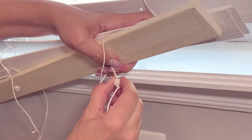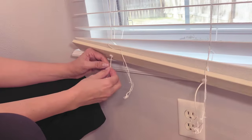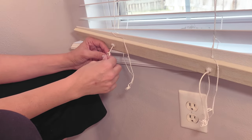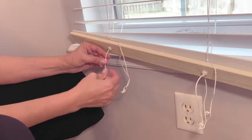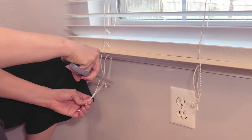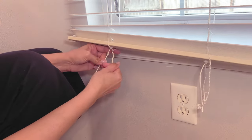Everything else is the same — you remove all the slats the same way — but you just don't cut that center string. You simply make a new knot for the new height you want the slat to rest at, and that's basically the only difference between the cordless and the corded mini blinds.